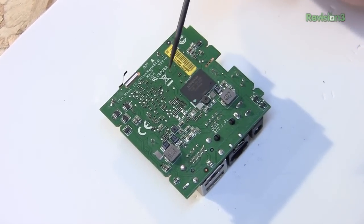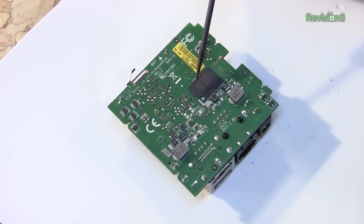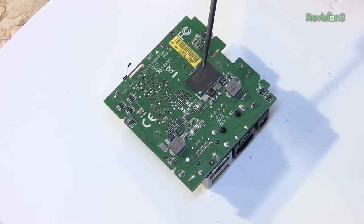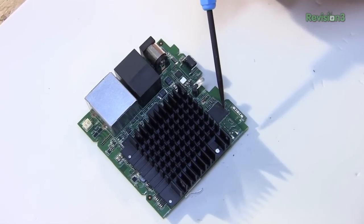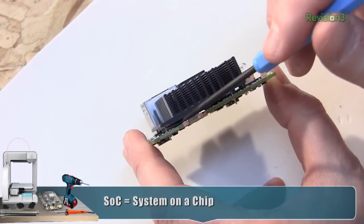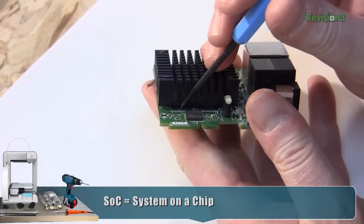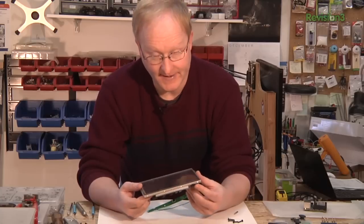I'm going to try to remove these ports. We also see some power chokes here. This is going to be your main flash of 8 gigabytes for your game storage. This is probably your Wi-Fi and Bluetooth module. And under this heatsink, of course, is the system-on-a-chip — you can also kind of see it peeking through here. And this is going to be your system RAM.